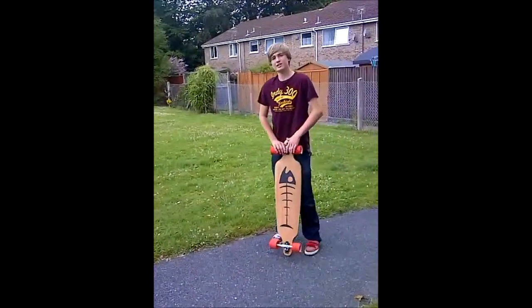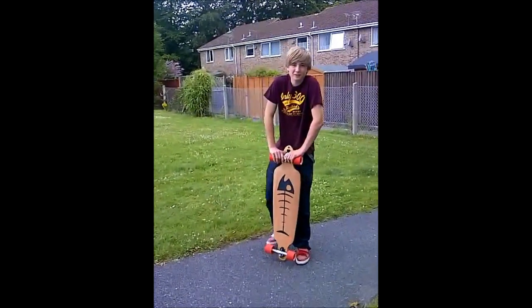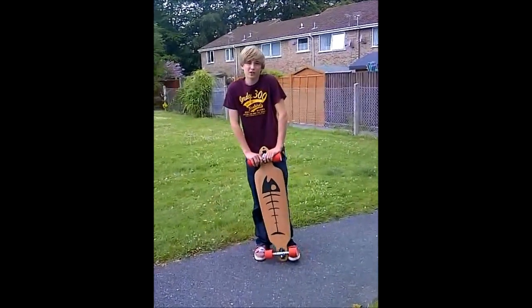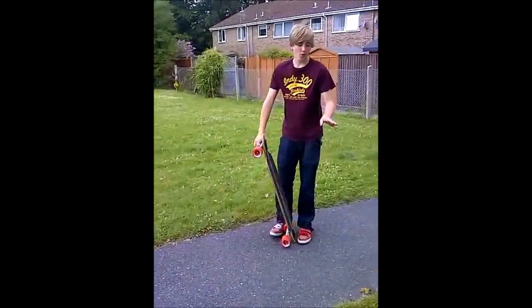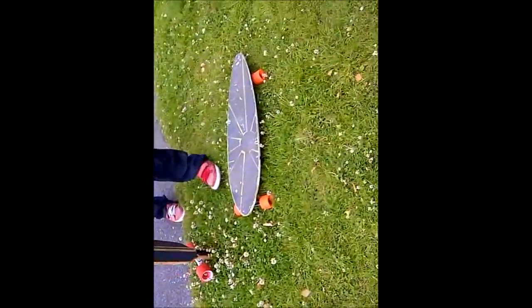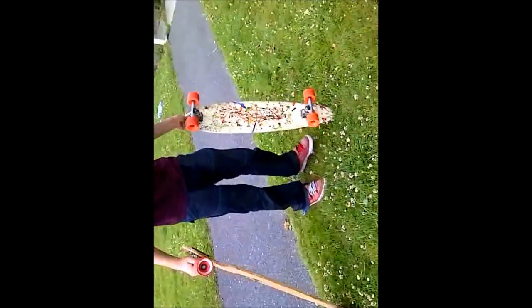But it's a lot easier on a deck like the Tantien or the Bangra, both made by Loaded. And the Dervish is quite a lot easier as well because there's a lot more room for the front and the back. Or you can do it on many other Mindless boards like the Mindless Rogue, which has a rather large tail, as you can see here.